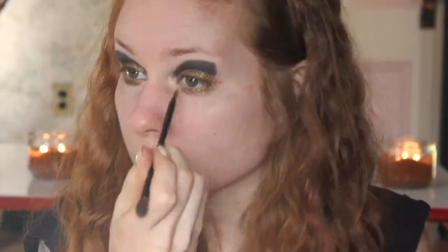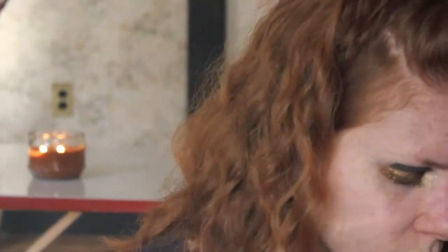Now I'm going in with a cream base to the inner corner, and then with a gold eyeshadow I'm putting that over the cream base to really pop the inner corner. Going back in and just touching up that black a little bit more, making it nice and crisp and sharp.